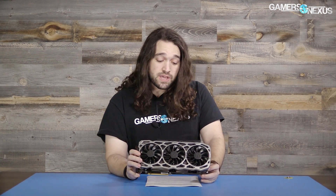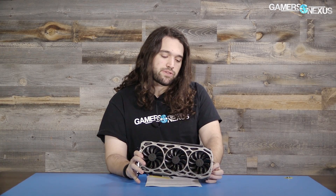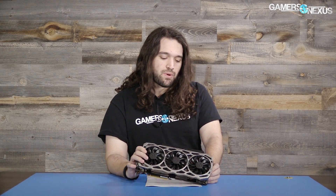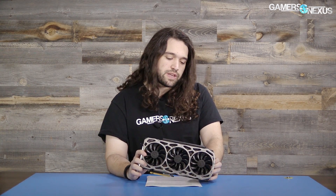How much does the extra engineering help? We did A-B testing of ACX versus ICX in our ICX review in February, which has the best coverage we've done to date for comparing one cooler against another. For this card specifically, you're paying a lot of money for over-engineering — and most of that comes from the PCB rather than just the cooling. It does start to become a question of how much does this really help you.